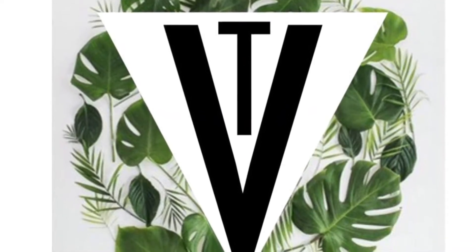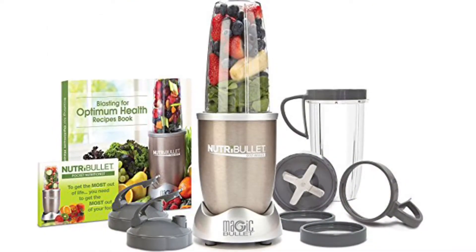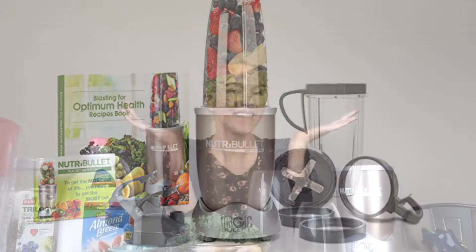Welcome to Transitioning Vegan TV. I'm featuring the Nutribullet — I've been using it for years now and I absolutely love it. It is cost friendly and really good. So much love.